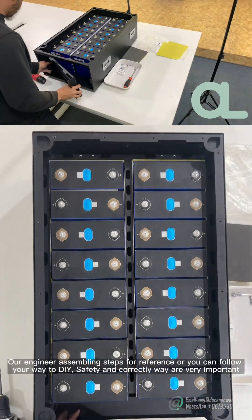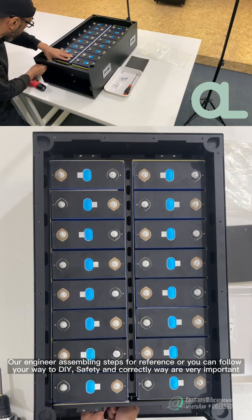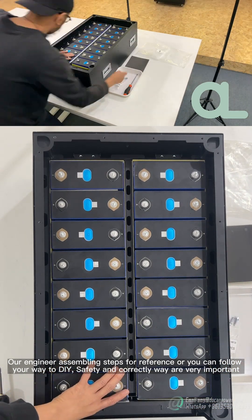All engineer assembling steps are for reference — you can follow your own way to DIY. Safety and doing it correctly are very important.